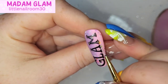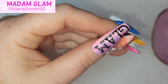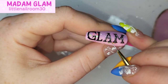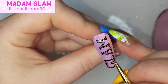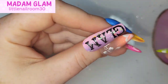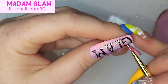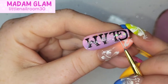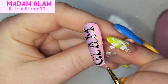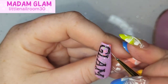I've done the number nine on the index finger, 'years of' on the middle finger, and 'glam' on the ring finger. I cured all of that — it takes 60 seconds for the gel paints to cure. Then I grabbed the gorgeous silver chrome gel paint, again switching between the Ultra Liner and Detail Liner, and I'm doing a really thin line so that it looks like the black gel paint is the outline of the lettering. We're doing that to 'glam,' the number nine, and 'years of.'